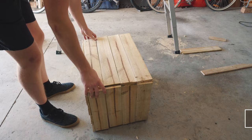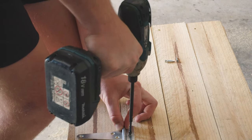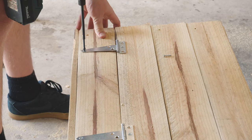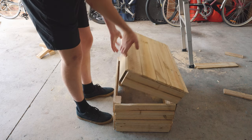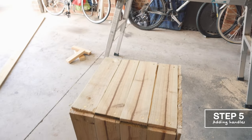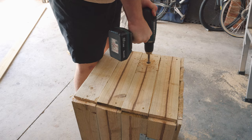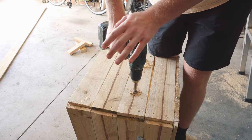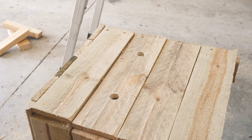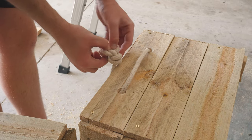Step four: hinges. This is actually relatively self-explanatory. Step five: drilling out the holes. I got a drill bit and drilled two holes on each side of the box and fed through some rope. You just tie a knot — fisherman's knot, whatever you want — as long as it holds.